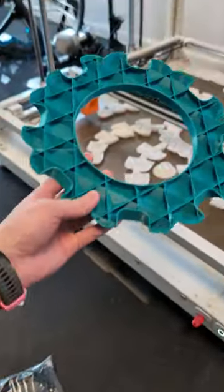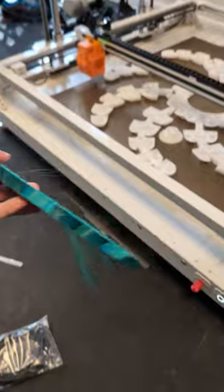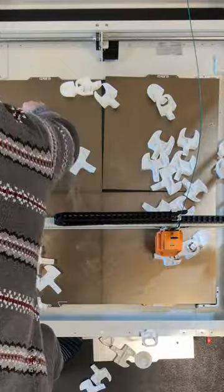I have had my second print failure on the Orange Storm Giga. The first teal giant octopus failed because I dropped the spool when changing it out, so that one was my fault. I really should have moved the printer away from the wall because the spool holder is kind of hard to get to.